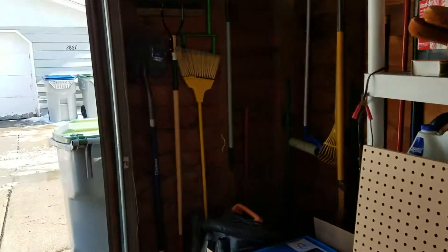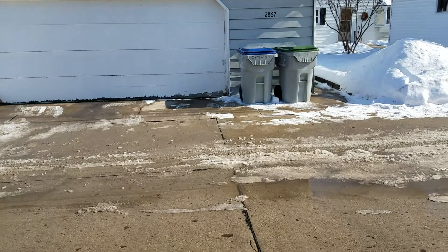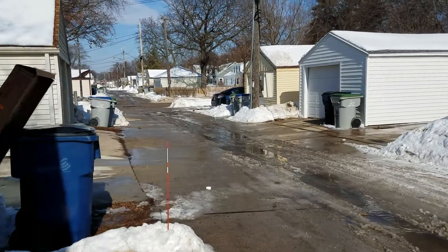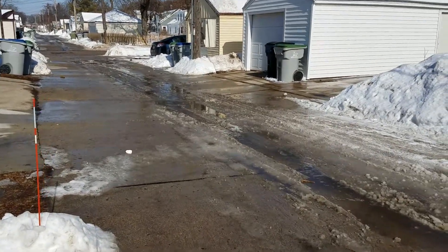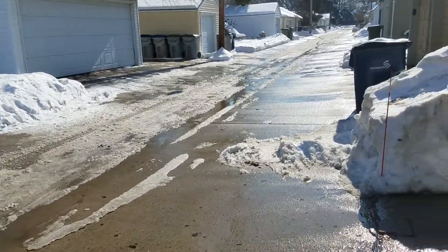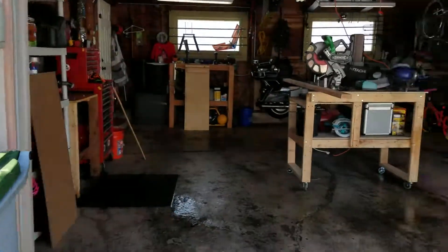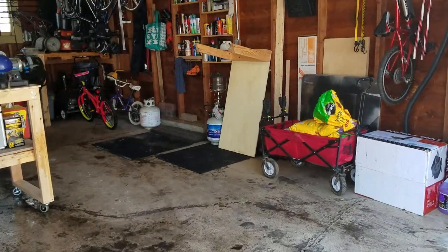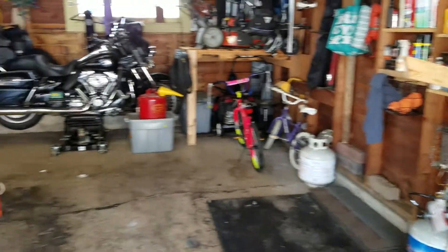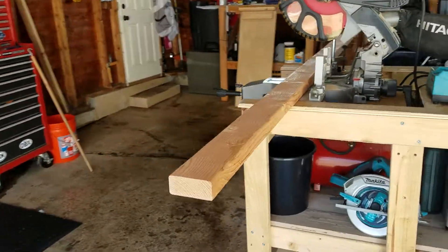It is a beautiful day here in Wisconsin. All things considered — I know you guys in the south are still laughing — we've got some snow still, but it is melting pretty quick. It's about 40 degrees right now and I'm just working out in the garage in a sweatshirt, which is pretty awesome. Just out here tinkering and building some RC car ramps — there's a little sneak peek. Meadow and I are going to mess around with our new RC cars after she gets home from school.